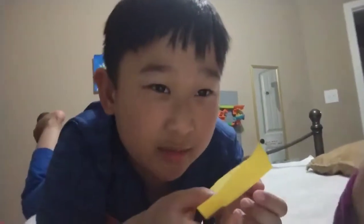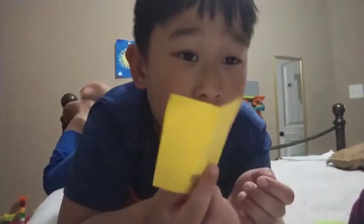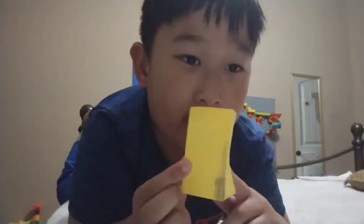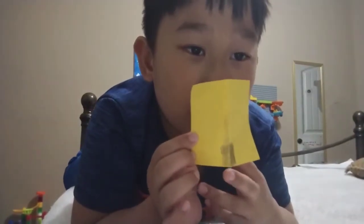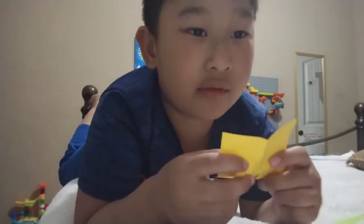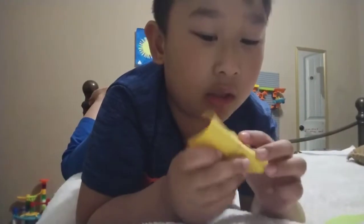Sorry guys, mommy was just talking to uncle June and my grandma. I have yellow because I'm making a pyramid, and this is the door. So you fold it in half, then you turn it over, and then you fold it in half again.